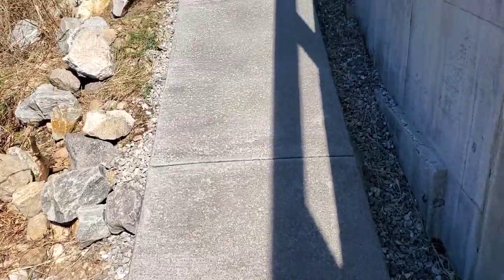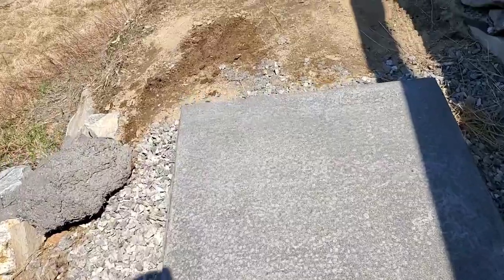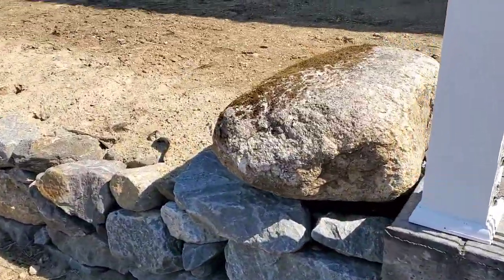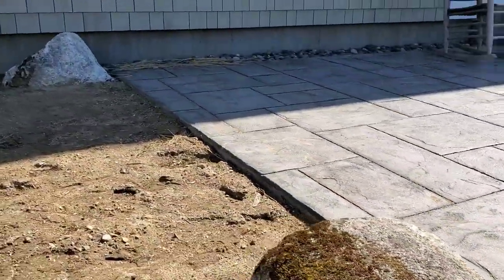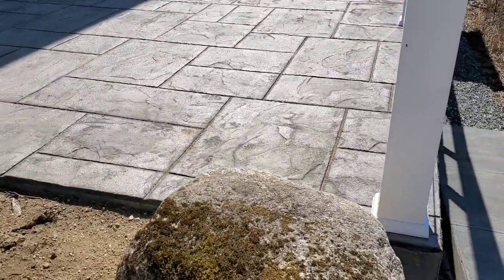Hey guys, just a little ramp we just completed. This was part of a project we did last year — you might have seen the video where we did this stamped concrete patio here, and now they just wanted a little ramp added.